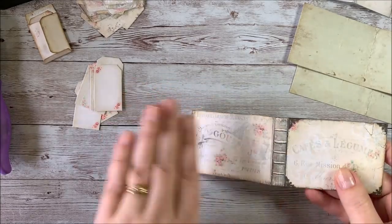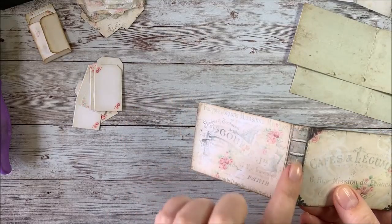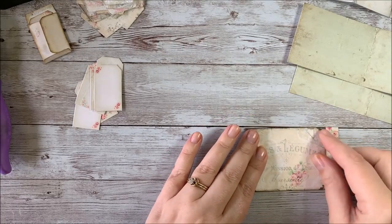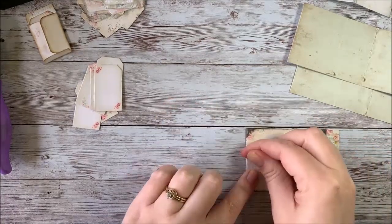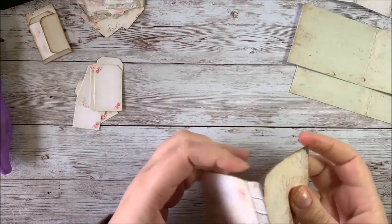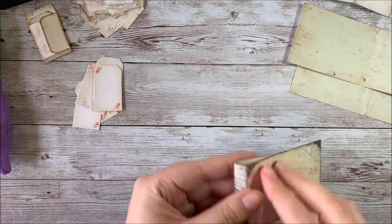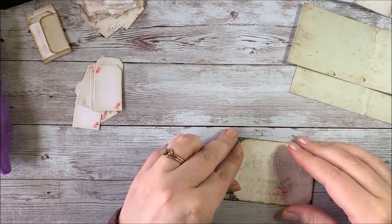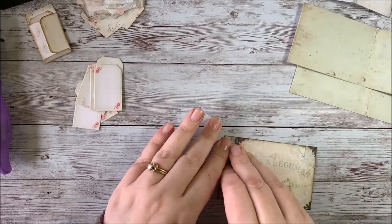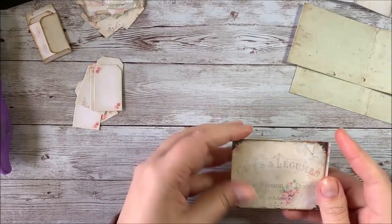Everything's been printed two-sided and cut out. The first thing I want to do is fold my cover to either side of the spine. So you go ahead and just match up your edges and fold like this, and then the same thing on the other side. I don't have my bone folder here to crease the edges, so I'll just use my nails to make a crease.